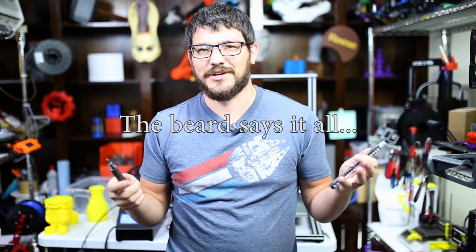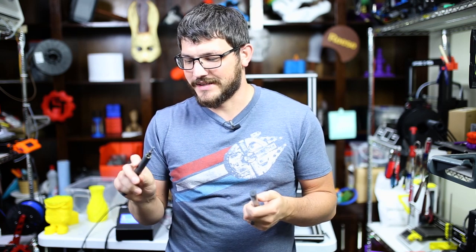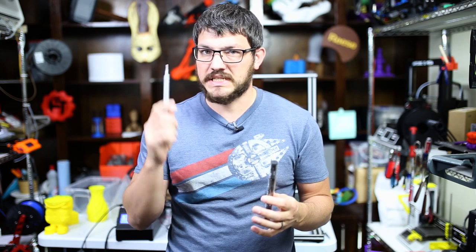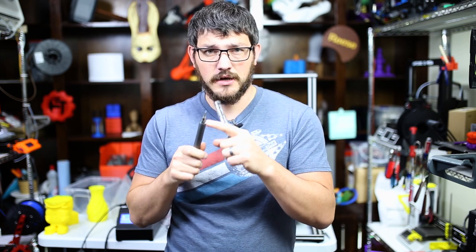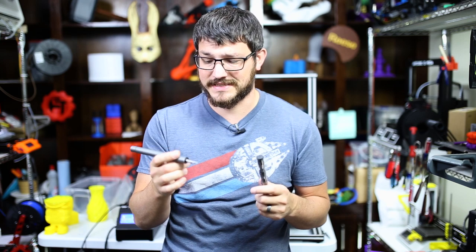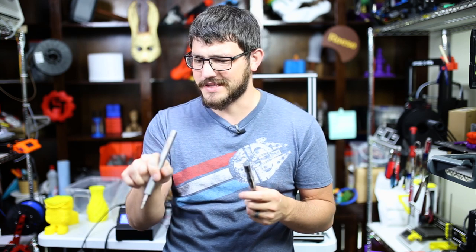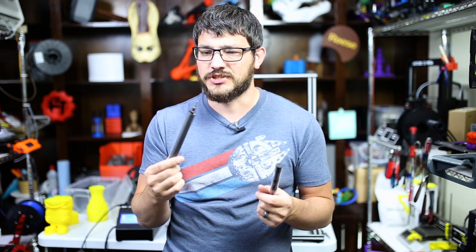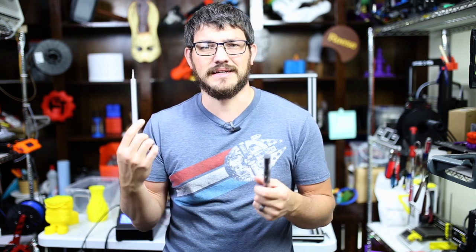So I actually didn't publish this video when I was supposed to — it was about three weeks late — but I wanted to give an update on how it's actually been working since I've used it in a live stream building a recent printer and around the shop. Surprisingly, it doesn't do half bad. I do love the light on it — really comes in handy when trying to get under a printer in the back. It's actually dead right now because I haven't used it in about three or four days. It doesn't hold a charge as well as I hoped — after about four days to a week, it dies out.